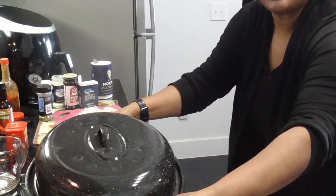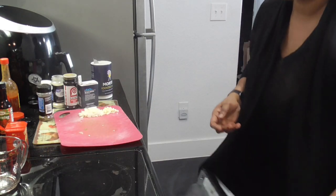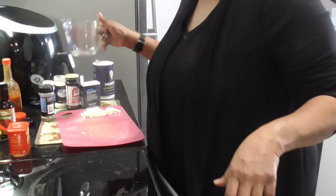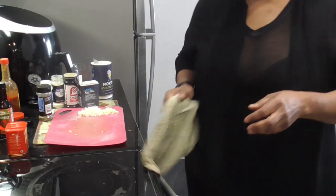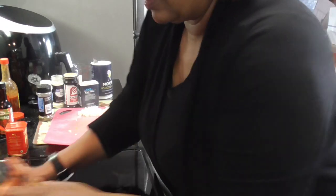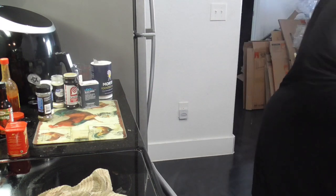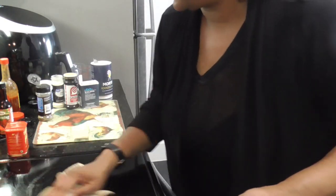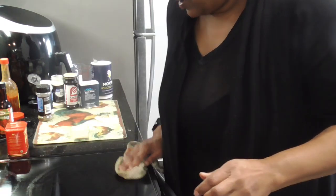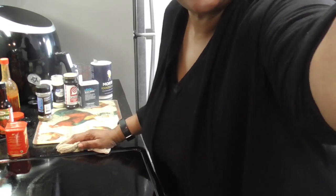Y'all remember these pots — I will never ever throw mine away. All right y'all, let me wipe this stove — I do not like a messy area. I'll come back when I'm about to do the green beans.